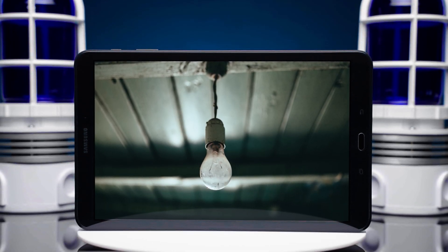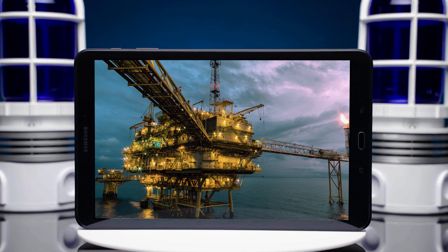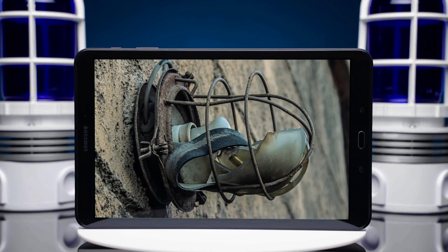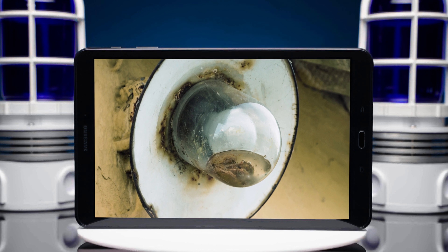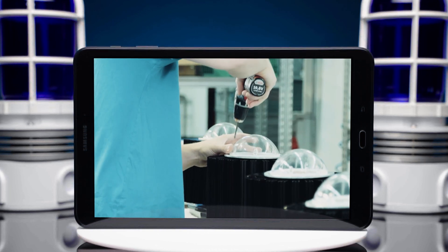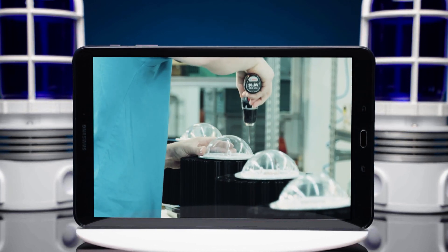Historically, light fixtures face major challenges ranging from environmental conditions, damage to metal casings, broken glass, and leakage caused by poor gasket design. Canlitt's mission was to fix these issues in the Vaporproof category.